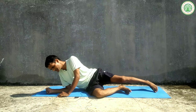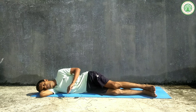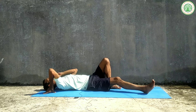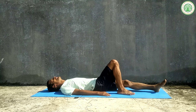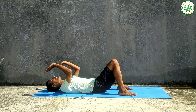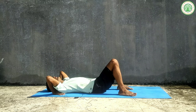First, take a few breaths lying on your side, then slowly come into the supine position — lying on your back. From here, slowly fold both legs. Bring your palms near your shoulders, and keep your feet parallel to each other with legs and knees a little bit apart.